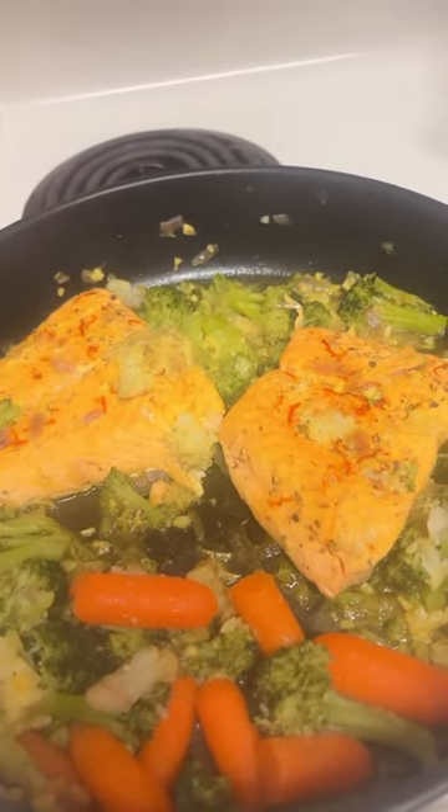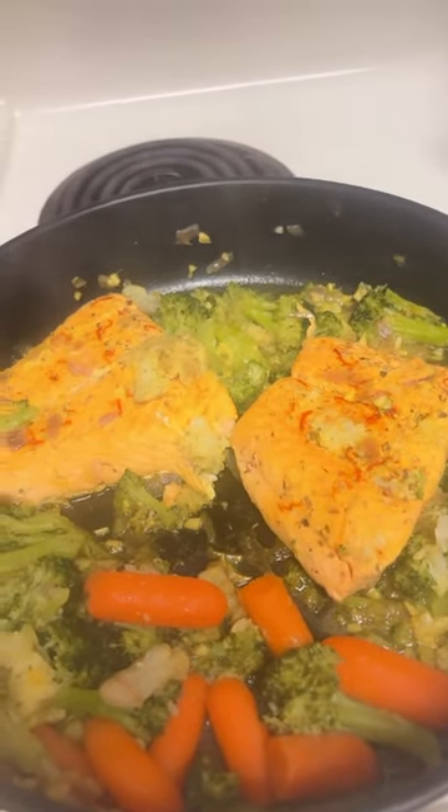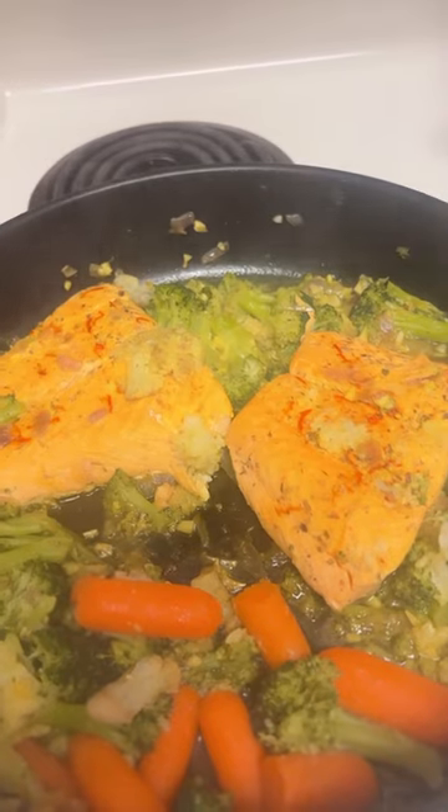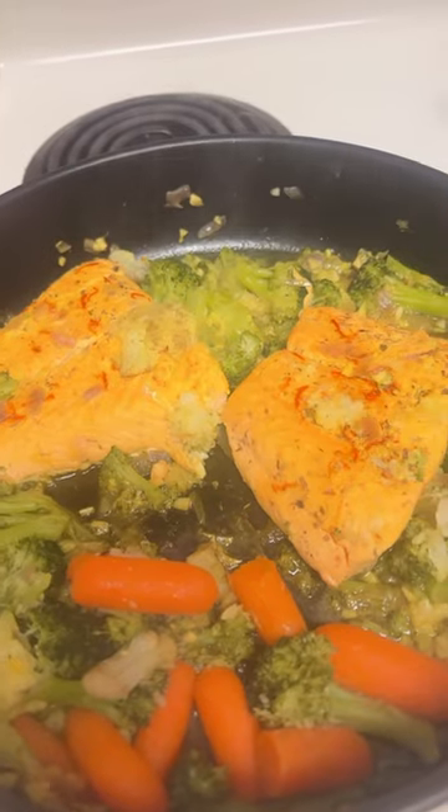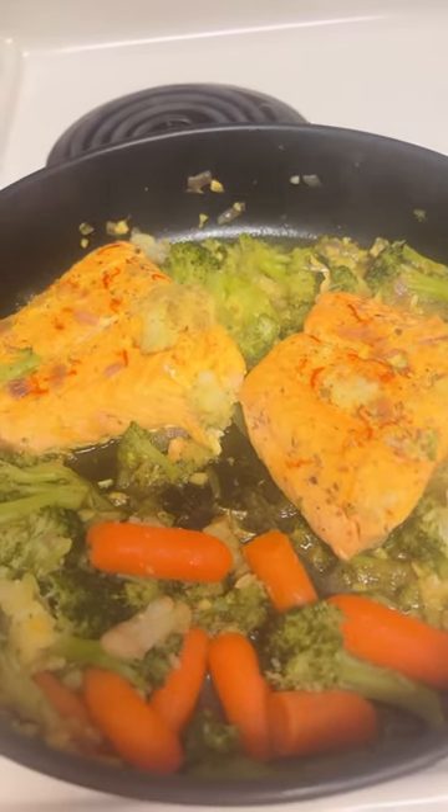I just added some saffron spices, the Mediterranean mixed spices, and the vegetable medley from Walmart. So this is like a prepared ready-to-eat vegetable.